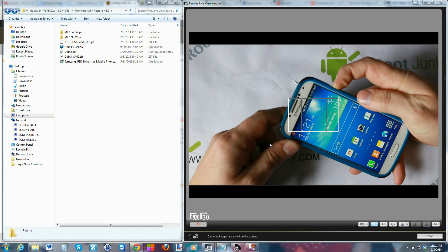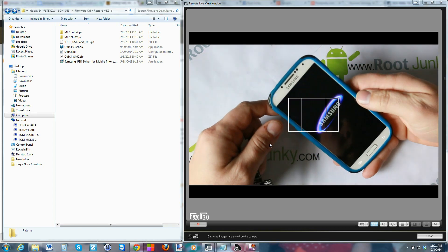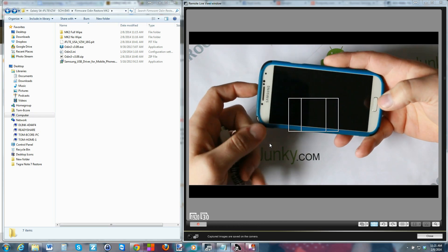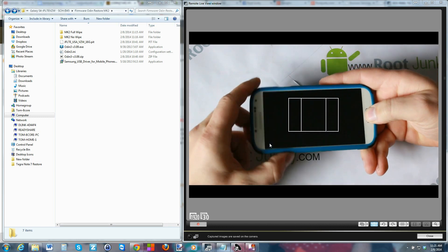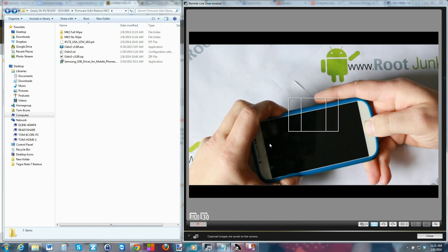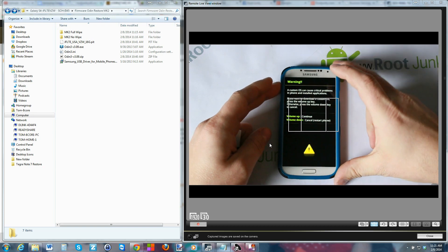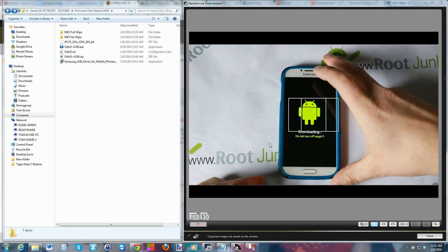If your phone's not working, get it into the powered-off state. To enter download mode, once it's powered off, go ahead and hold the Home button, the Volume Down button, and the Power button — just keep holding them. You will see a warning screen. To continue into download mode, push Volume Up; Volume Down cancels.